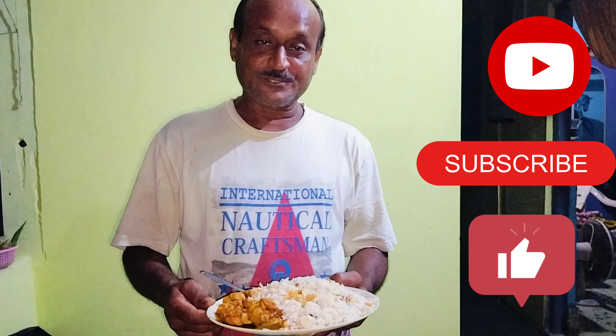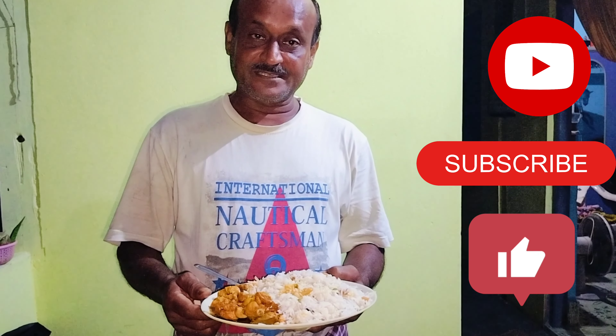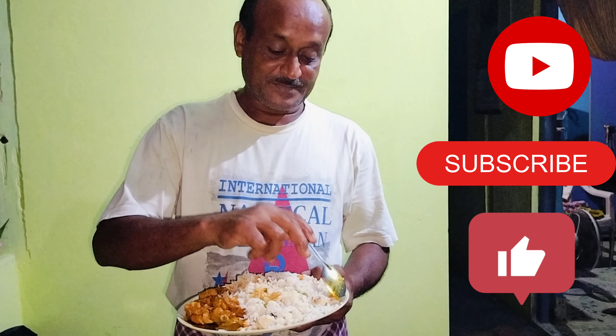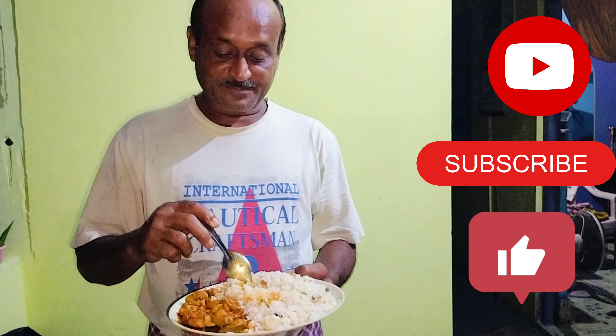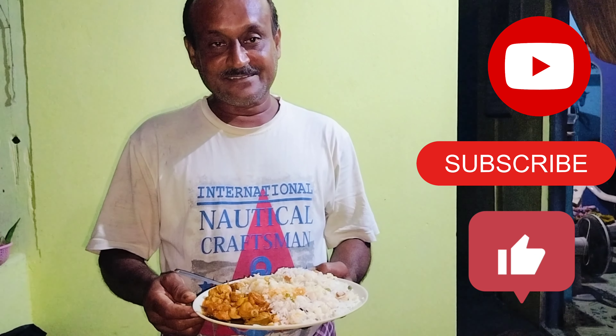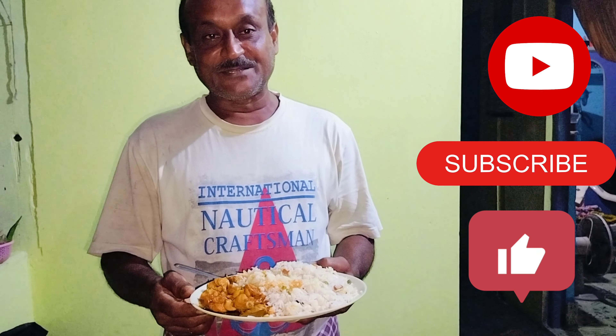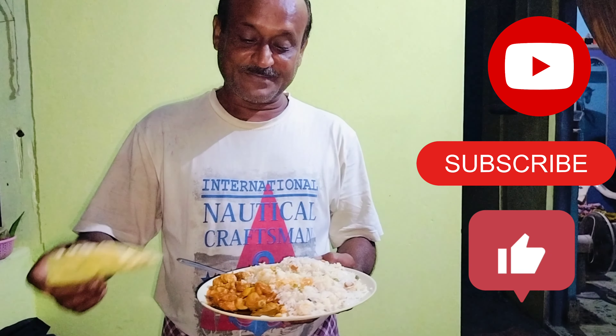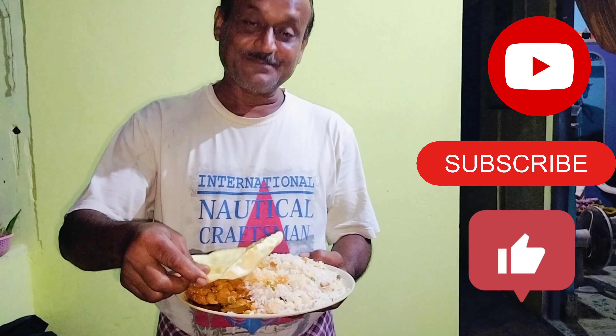Please share, subscribe, and like. Friends, I am starting today. Please subscribe.